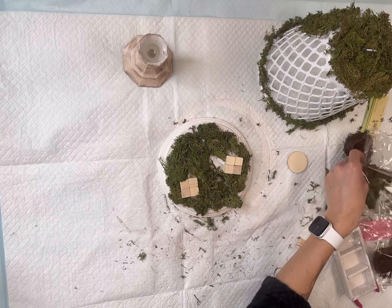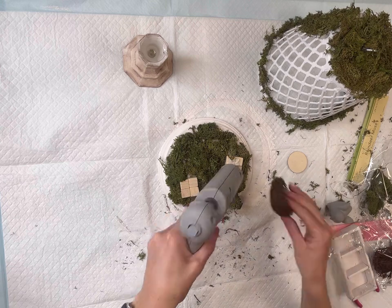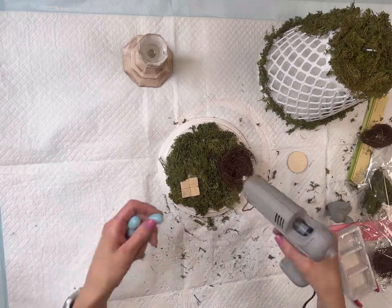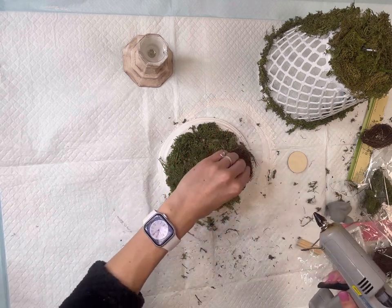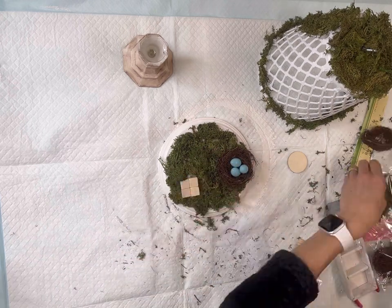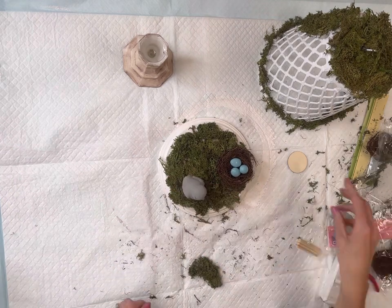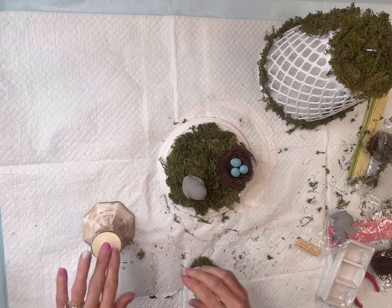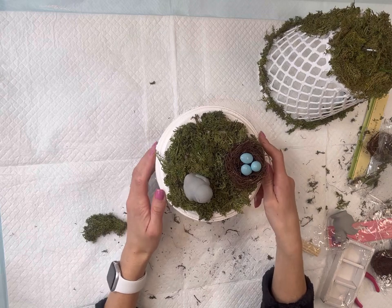Again, you do not need full coverage of the white paint. I have this little nest I'm going to place on one of the platforms — I got that from Hobby Lobby — and I'm going to fill it with little plastic eggs that also came from Hobby Lobby. I have three ceramic birds I got from Target; they're tiny. I'm going to place one of them on the second platform. I added a little wood circle to my candlestick holder.